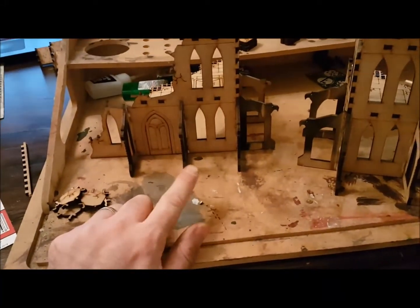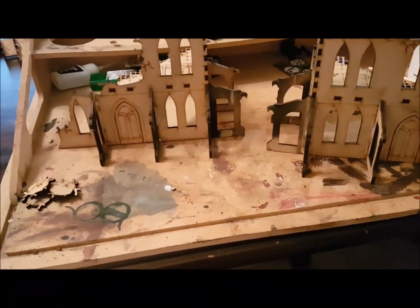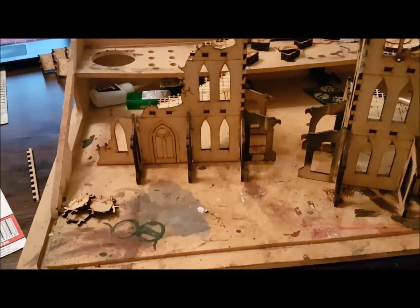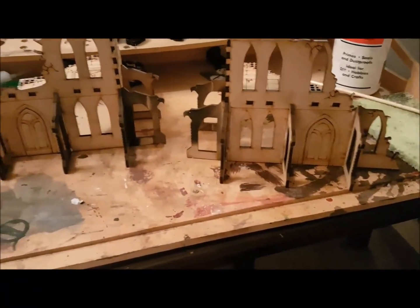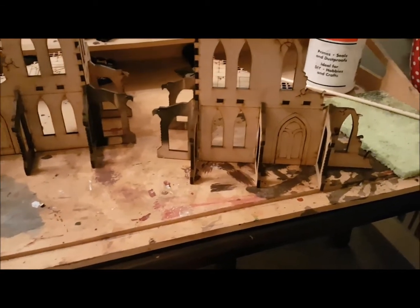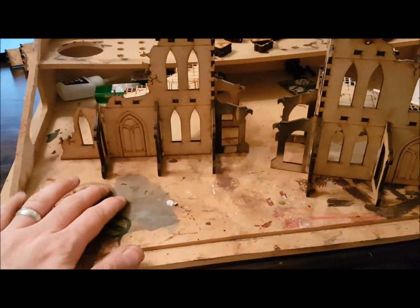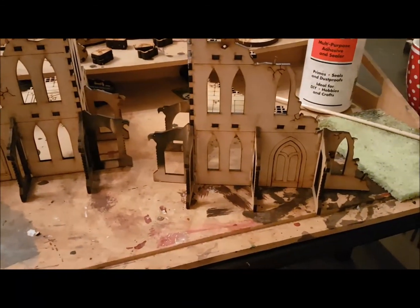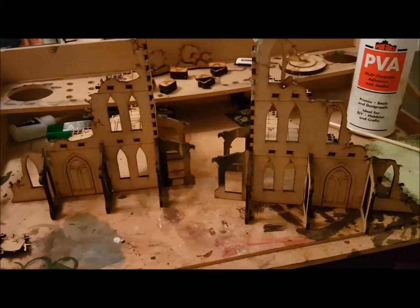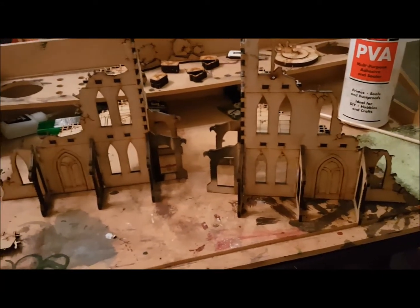My only concern is these bits — I find with things like this, when you're storing them they tend to just break off. And equally there is no base to these, unlike the Sector set that I got. I really prefer if there was a base. I understand that these are flat and they don't stack like the other bits of the Gothic set, but I will stick them on a base purely because these bits will just break off with no support underneath. They're less than a tenner for the set — so for £5 each, you can't really moan too much.